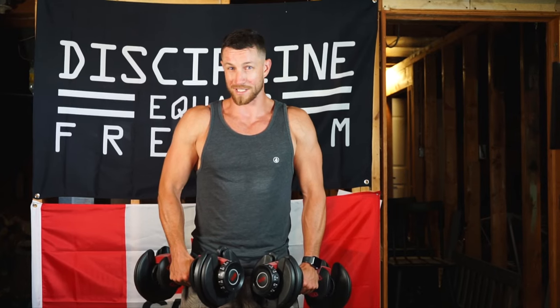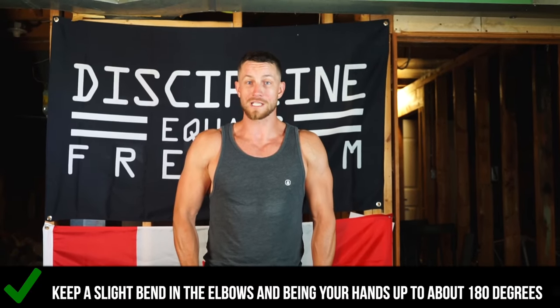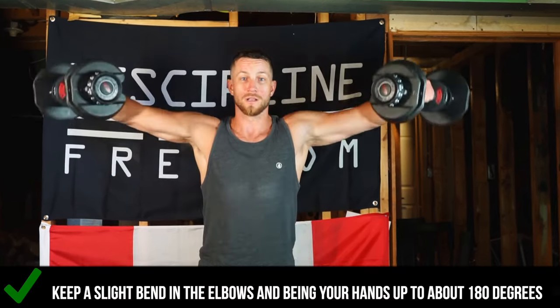From here, I like to start with focusing on a slight bend within the elbows and just initiate a pull towards a 180-degree angle with my arms, get a nice squeeze at the top, and then control all the way down.